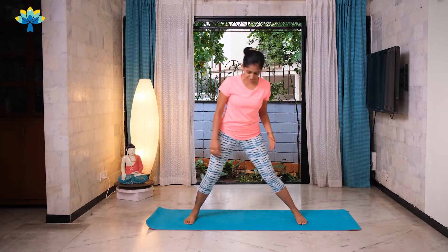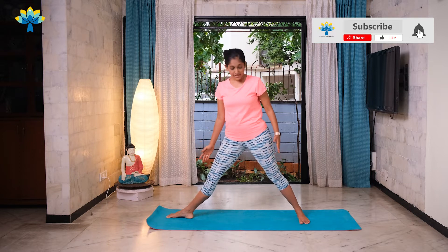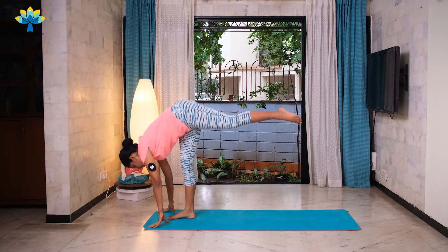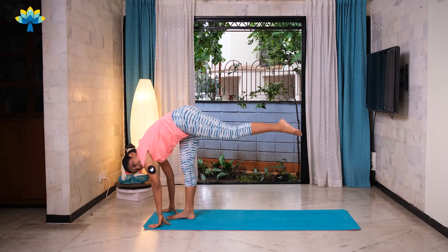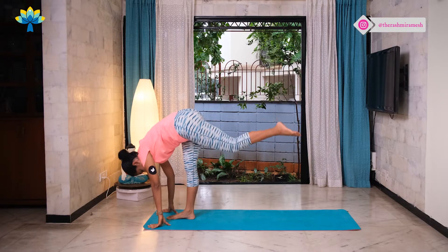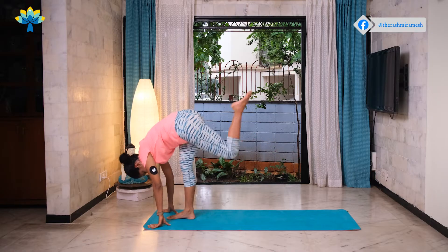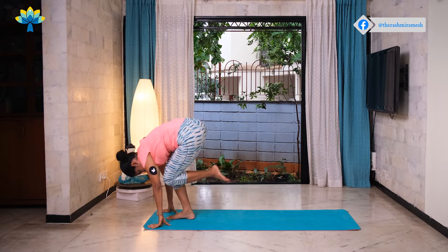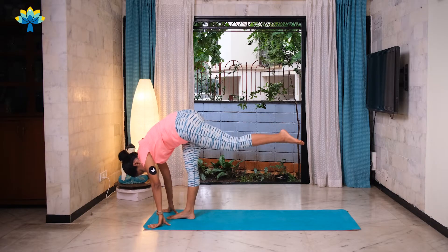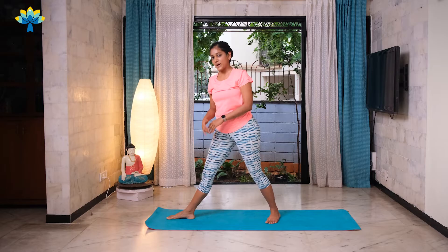We'll do the same thing on the other side. Stretching both your legs out wide on your mat, feet pointing forward, turn one foot to the side — other leg faces forward. Slowly lift up on your front leg, find your balance and drop both your palms down. Bending your knee in and out — two and out, three and out, four and out, five and out, six and out, seven, out, eight and out, nine and out, last one, ten and out. Slowly get your foot back down on your mat and come back into a standing position.